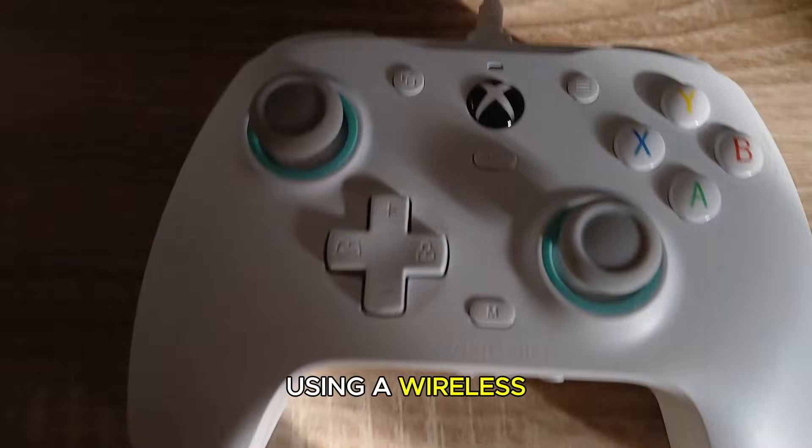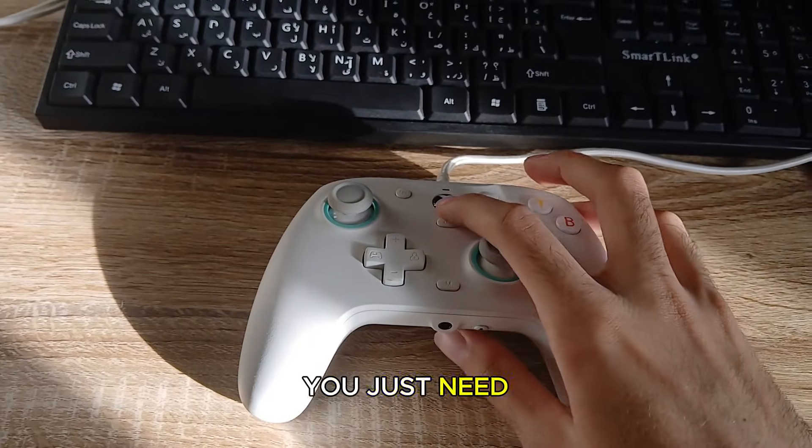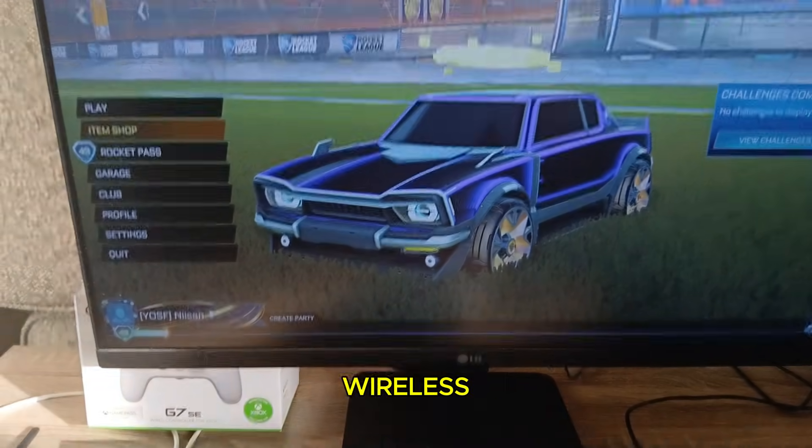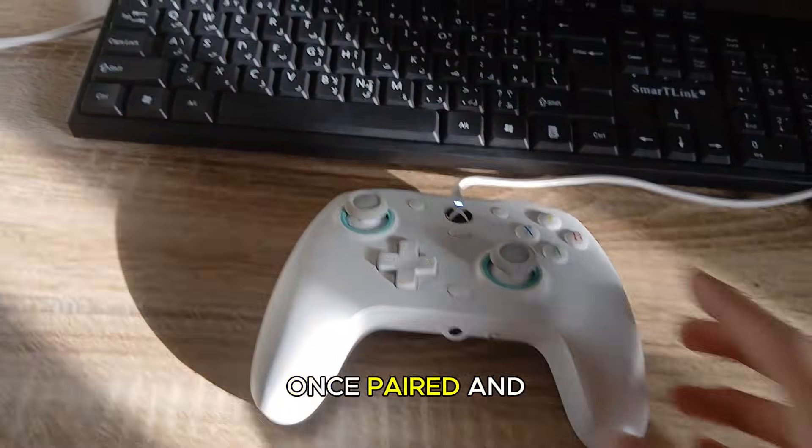Now if you're using a wireless Xbox controller, you just need to turn on Bluetooth on your PC and pair the controller. Most Xbox wireless controllers will be detected automatically once paired.